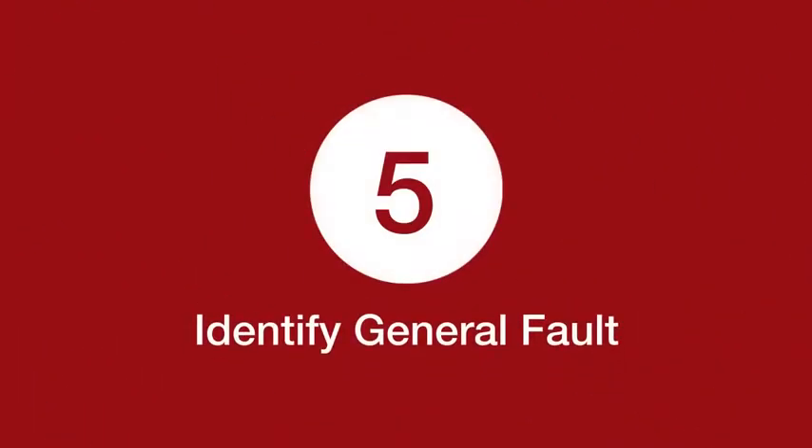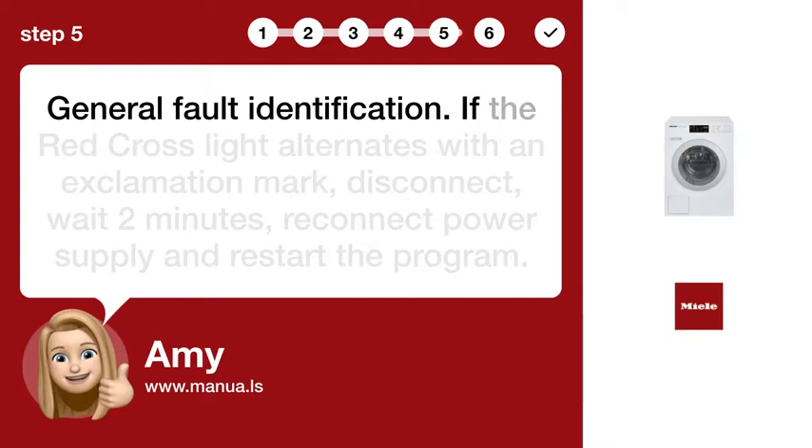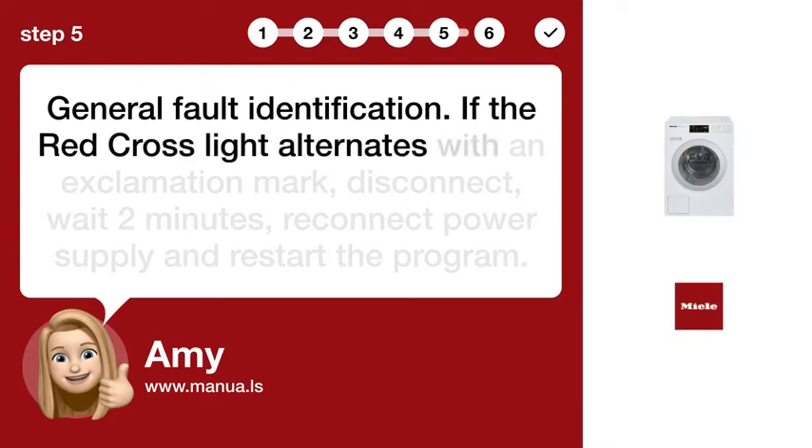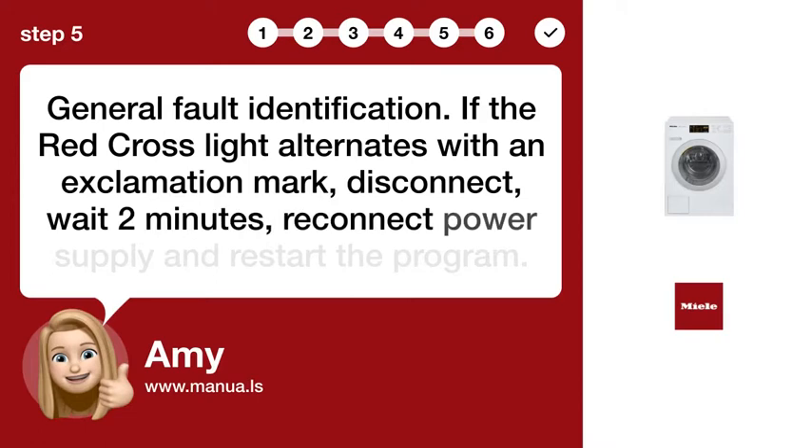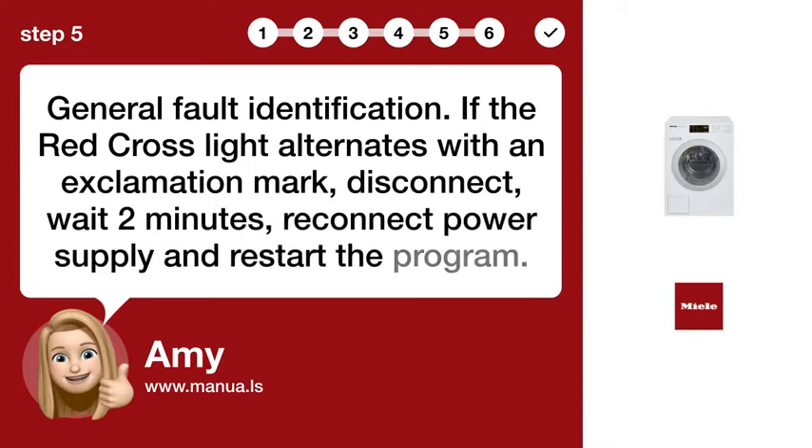Step 5: General Fault Identification. If the Red Cross light alternates with an exclamation mark, disconnect the machine, wait two minutes, reconnect the power supply, and restart the program.